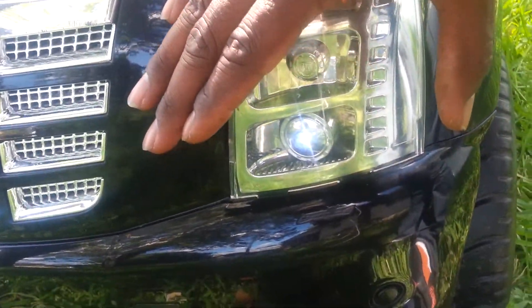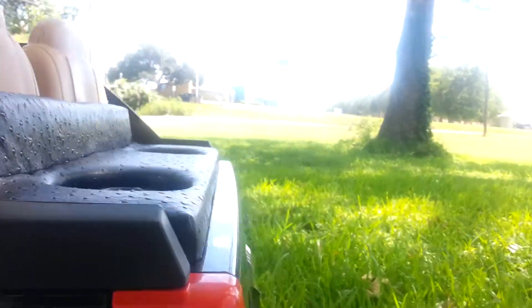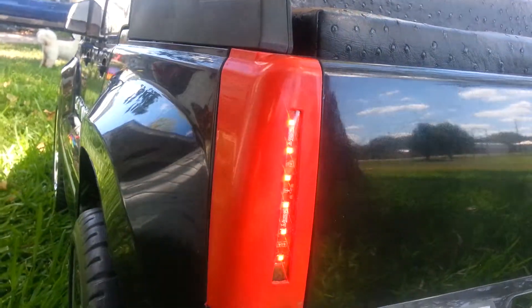Try to turn the headlights on. I don't know if you can see them in the daytime or not — there we go. The taillights.